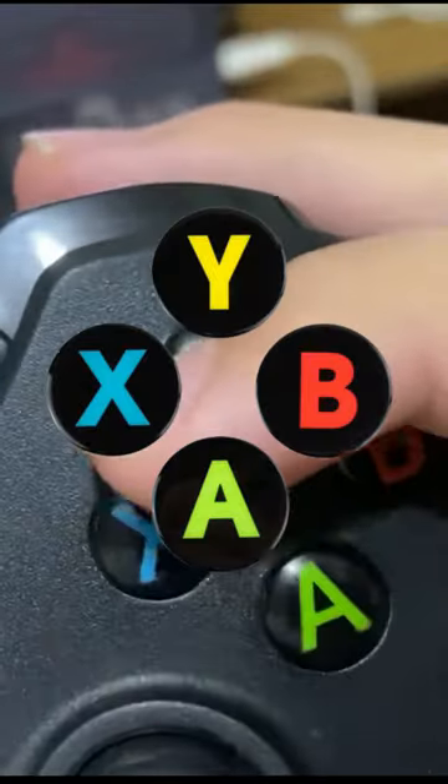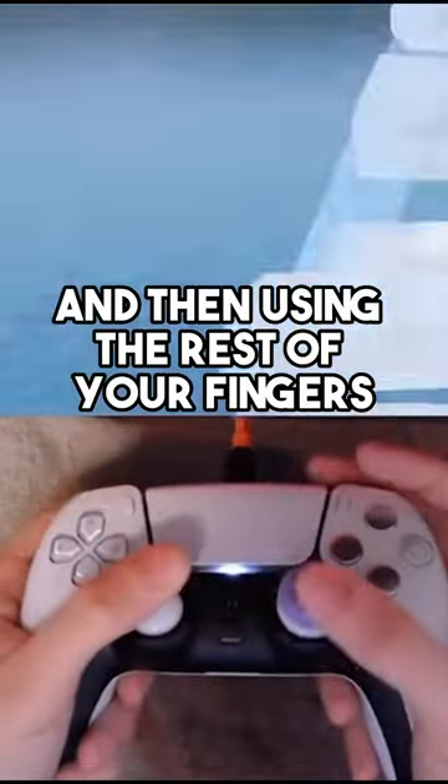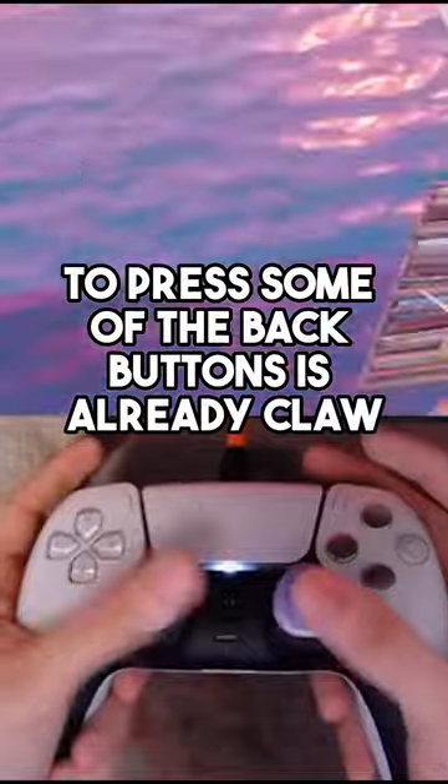And for Xbox controllers, it's X, Y, B, and A. Utilizing your index finger to press the face buttons, and then using the rest of your fingers to press some of the back buttons, is already Claw.